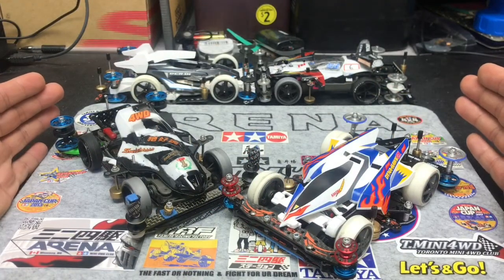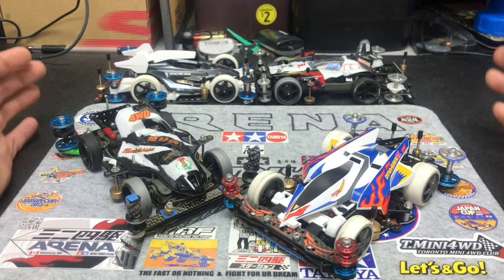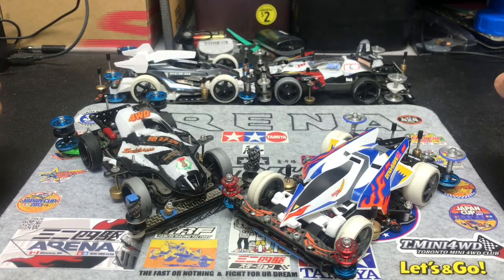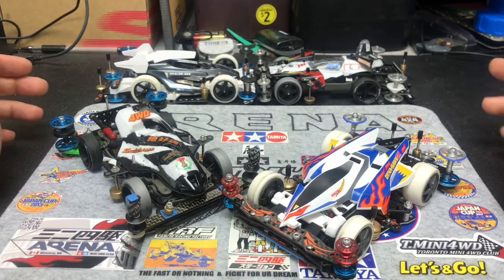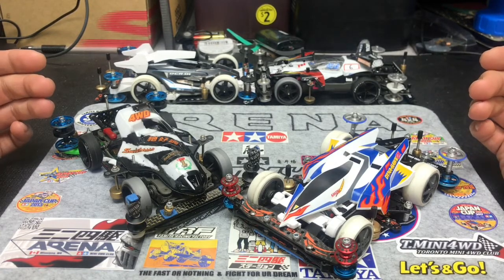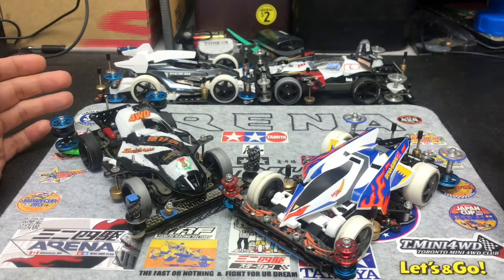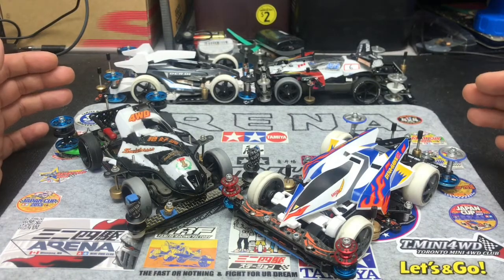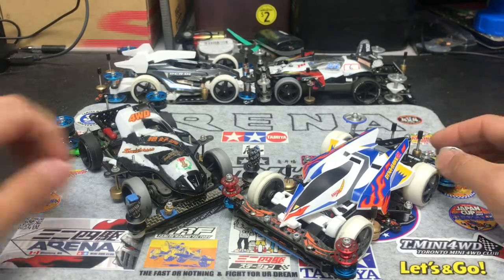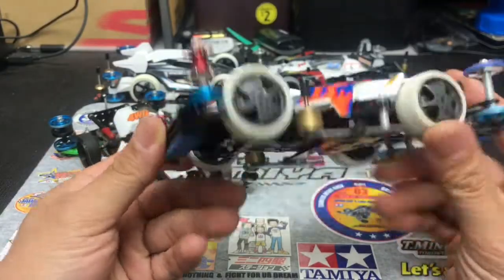So this is the 100% no-cutting version of the Toon Class cars. Because in North America, different places have different types of rules. In Winnipeg, the city that I'm living in, we allow open class setup in Toon Class as long as you're using the Toon Motors. But other places don't do that. So for me, I have to make another car for a different place. So here I just give you an example. This is the Super XX chassis.